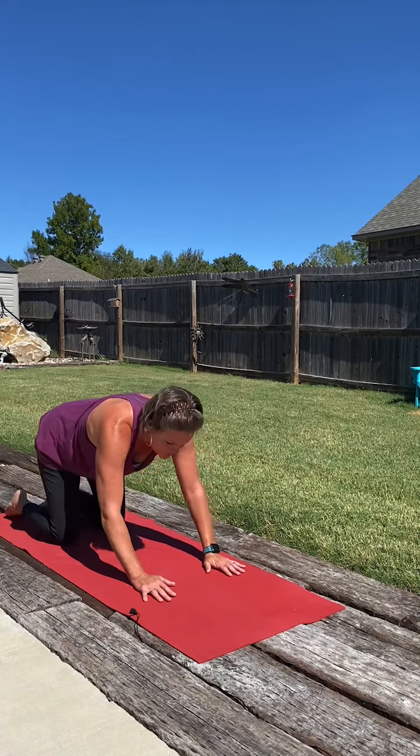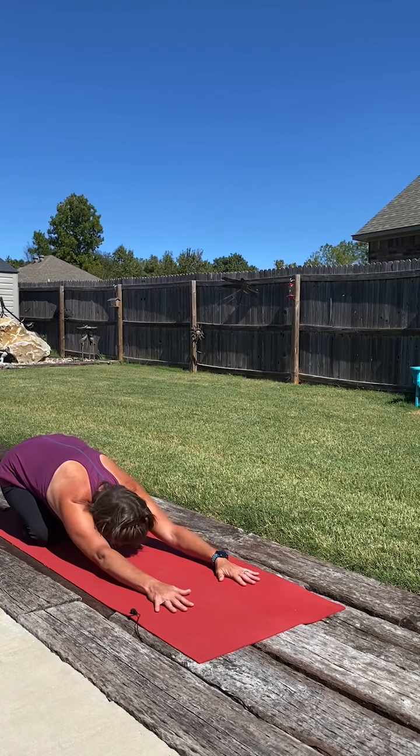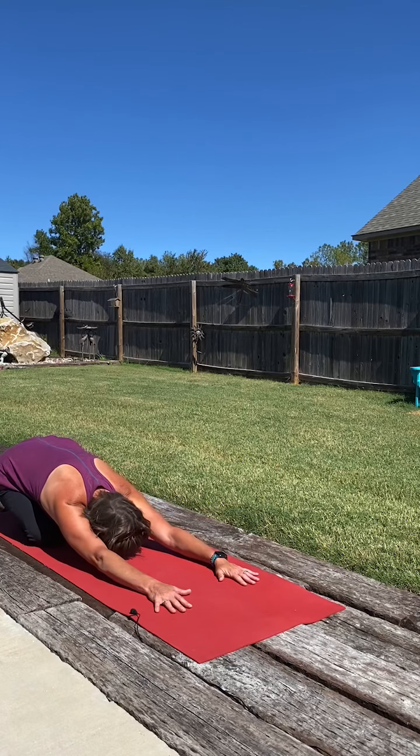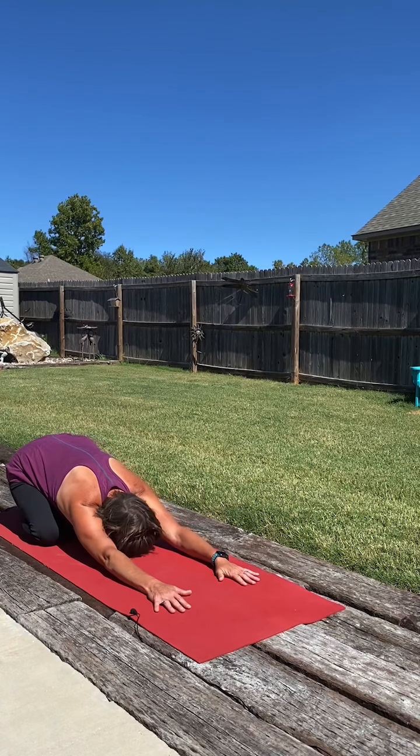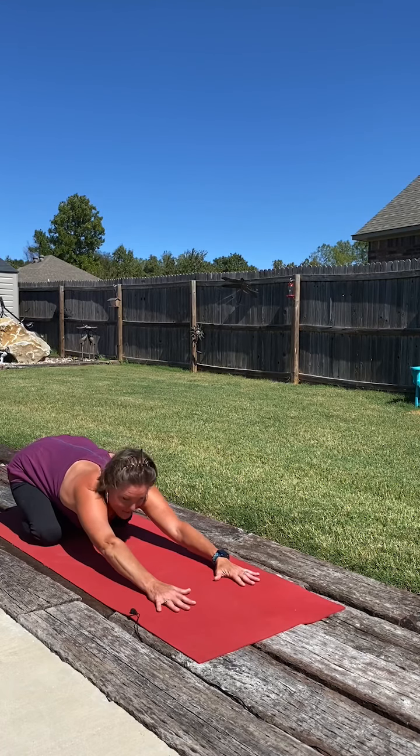Remember, at any point in your practice, you're welcome to come into child's pose. With that being said, we'll begin in child's pose. Just sitting back on the heels, stretch out through the spine, and maybe just rock the hips around a little side to side. Taking one more deep breath here.